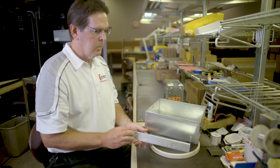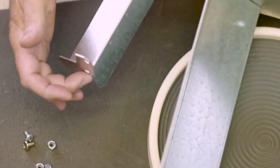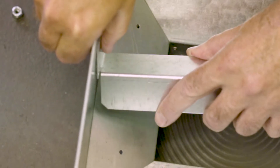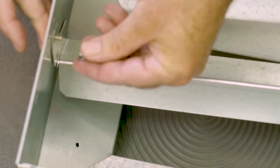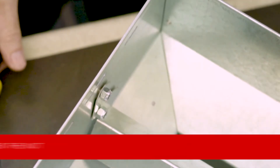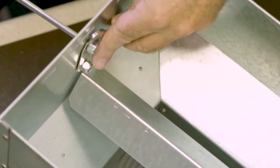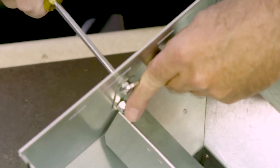Next we're going to take the upper baffle and install it into the cassette using the hardware included — two from the back side and one through the front side. We're going to use the holes that are already in the hopper cassette, so there's no drilling needed. I'm going to finger tighten it first, then use the wrench and screwdriver to tighten it down snug.